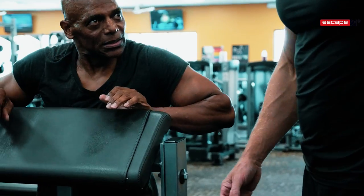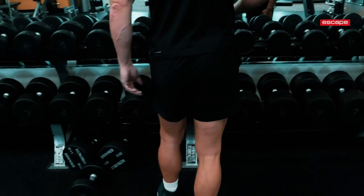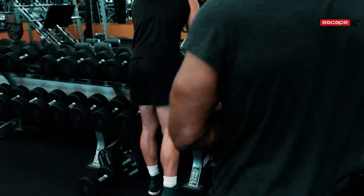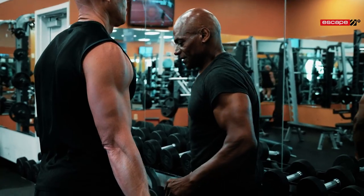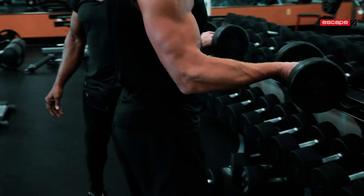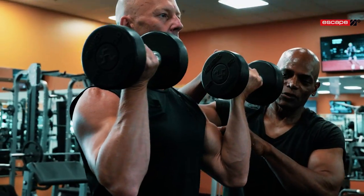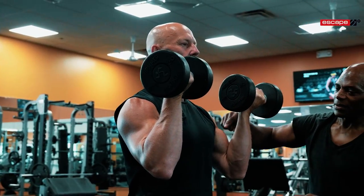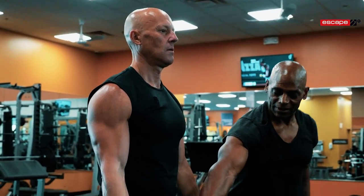Let's try that — I'll start with the 20s. Sets of 10 to 12 reps, three or four sets. Wrist straight is so critical. As you lift up — there is your peak right there. Can you feel that? That's your focus point.